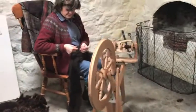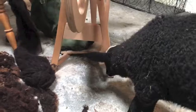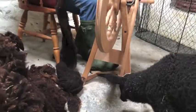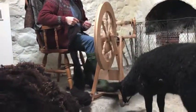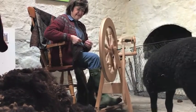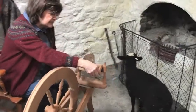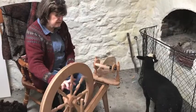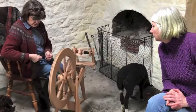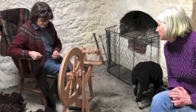Actually it spins quite nicely in the grease. She is fascinated by the treadle. I can see why it would be almost like a meditation if you could get into it. Unless you are striving for a certain placement of colour or something like that, it is to me very meditative.